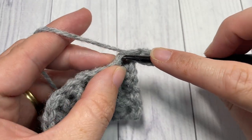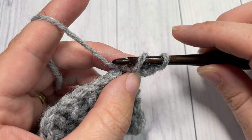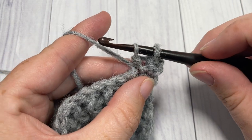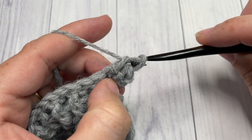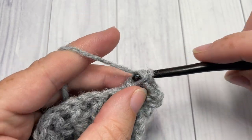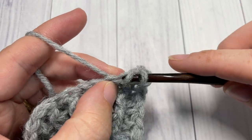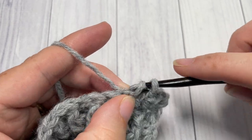You're then going to yarn over and pull through the remaining two loops. Repeat that all the way across in each stitch: yarn over, insert your hook into the next stitch, yarn over, draw up a loop and draw that same loop through the first loop on your hook — you'll have two loops remaining — yarn over and pull through two. Repeat that all the way across in your color A. When you come to the final stitch, we're going to switch to color B.